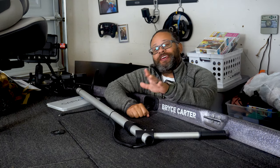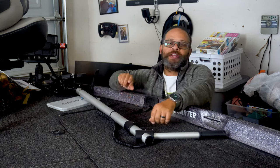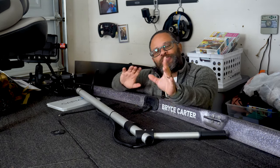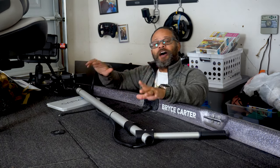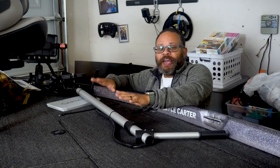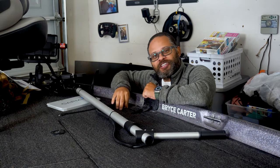Hello everyone, Bryce from Black Widow Fishing. Today the weather is awful — the wind is gnarly, the rain is coming down. You might be able to hear it, so I apologize for that. That leaves us with a great opportunity to talk about our mount for our Garmin LiveScope. If you want to find out about it, come on back after the intro.